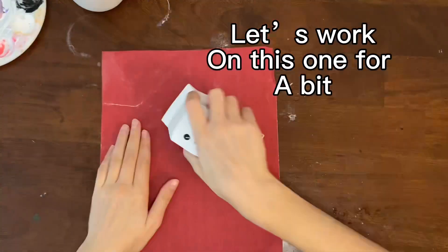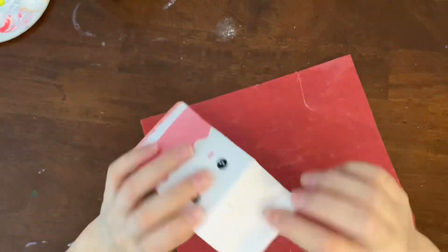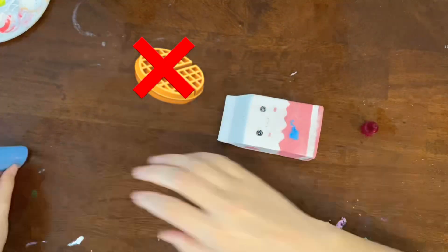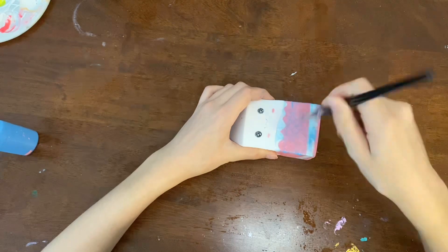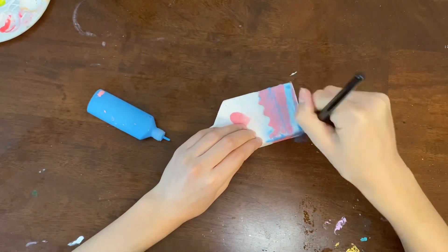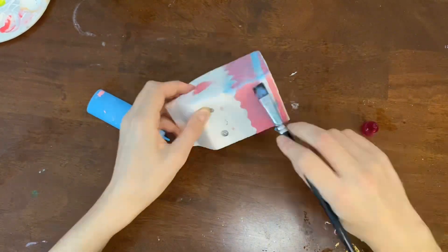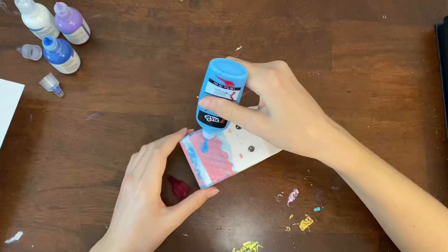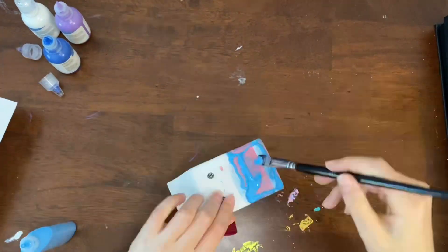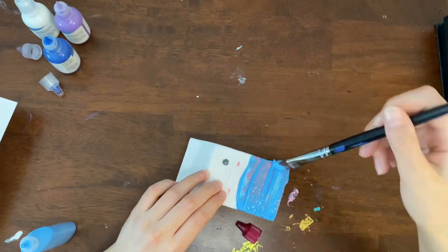Now onto the second squishy. I'm sandpapering it right now so hopefully the paint will be able to stick to it better. There was like this waffle texture on the pink part of it and that's not really going to work with my idea, so I had to kind of fill it in with puffy paint. At first I wasn't applying it thick enough so I had to add it thicker to really fill in the waffle texture so you couldn't see it anymore. Here I'm adding it on a lot thicker. There were a bunch of bumps so I had to smooth it out with the brush.